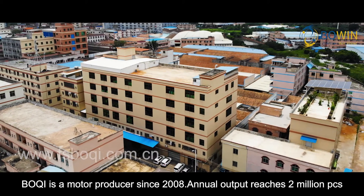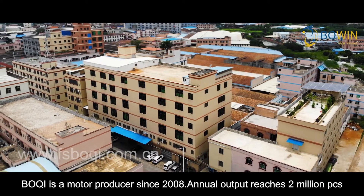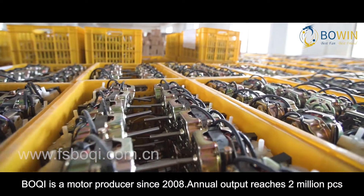Bochi is a motor producer since 2008, with an annual output reaching 2 million pieces.